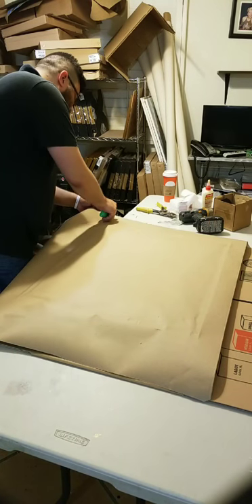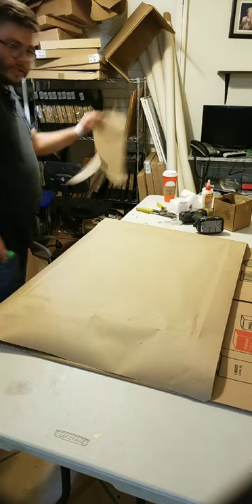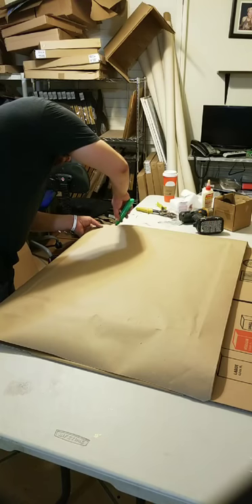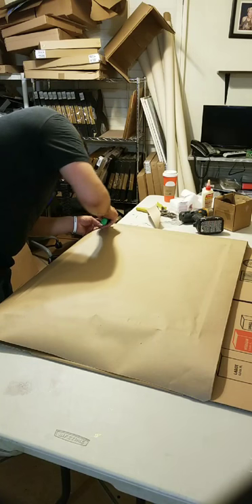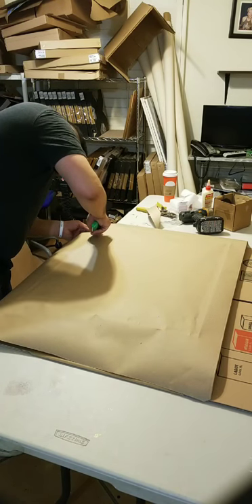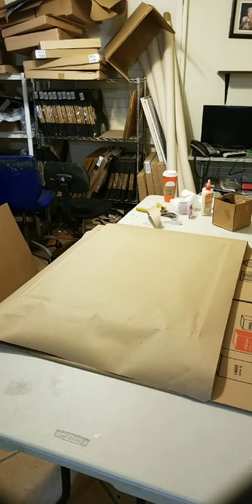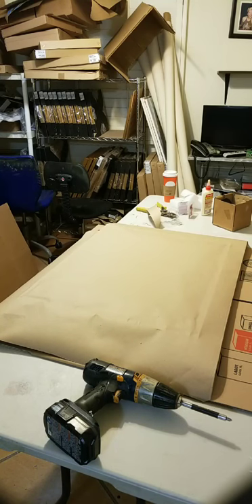Get an exacto knife or box cutter like this. I usually cut the excess first. Make sure your blade is brand new — if it's not, get a brand new blade, because you don't want a dull one when cutting paper. I'm going to flip it and switch to a fresh blade. You can dispose of that one — we have a special way of disposing them. That's how you want to do it — simple and clean.